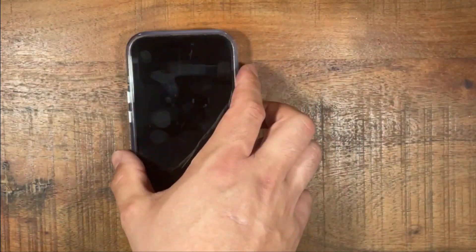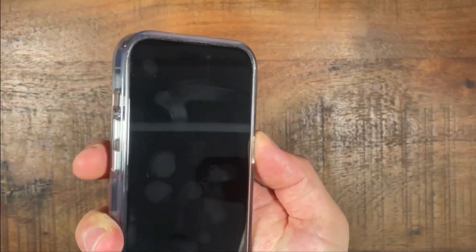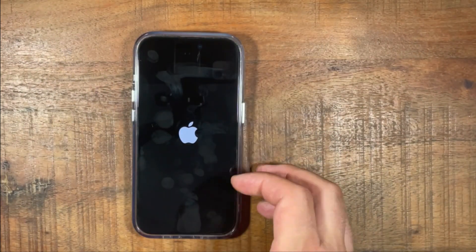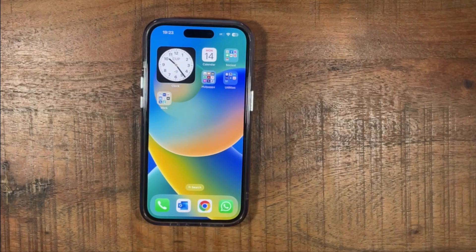So if you press the power button again along with the volume up and press them at the same time, this is how you restart your iPhone 14.